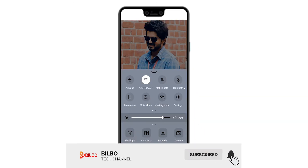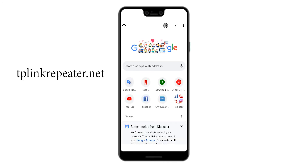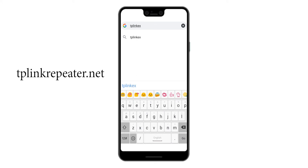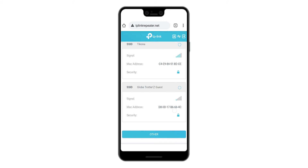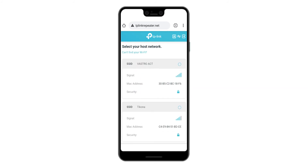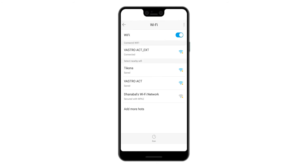Now let's see how to connect the Wi-Fi extender. Open Wi-Fi settings and connect with your TP-Link extender. Open Google Chrome and type tplinkrepeater.net. Now you can set your password for the TP-Link Wi-Fi extender. After setting your password, it will show you the available networks that you can connect to. I'm going to connect my network. Now the setup of your Wi-Fi extender is completed. Let's check the speed of the internet.